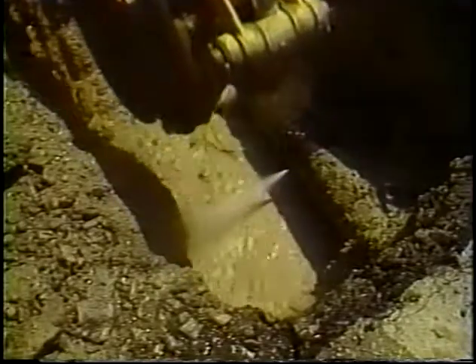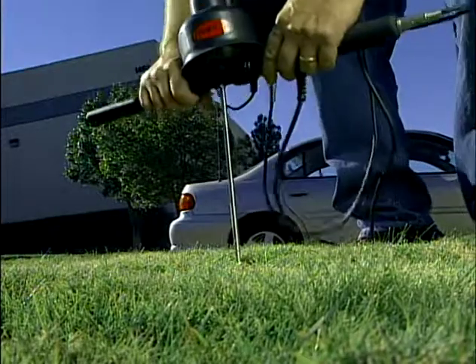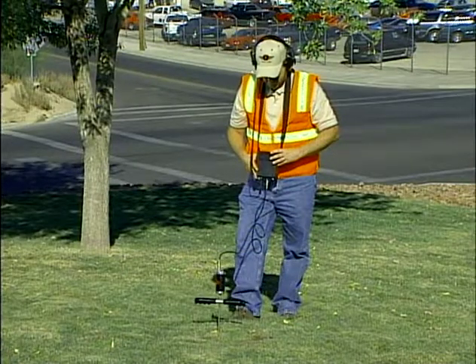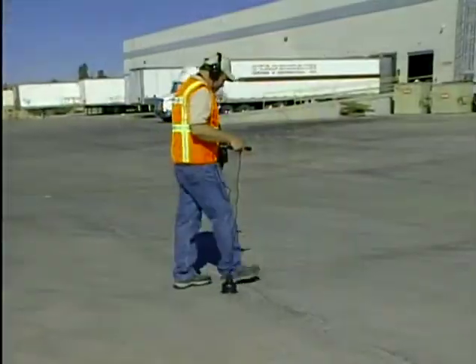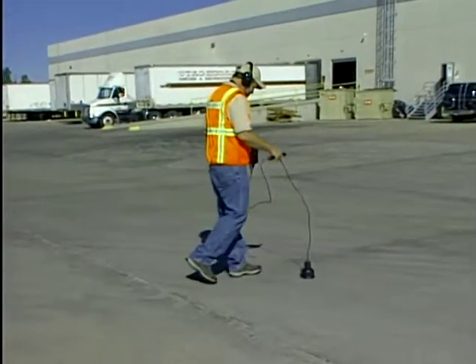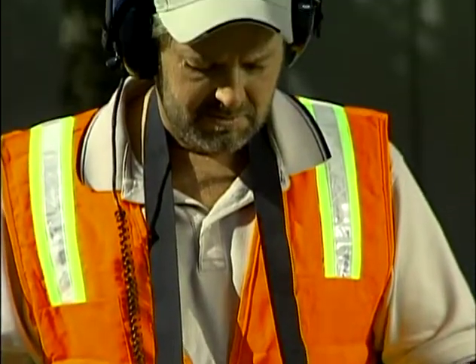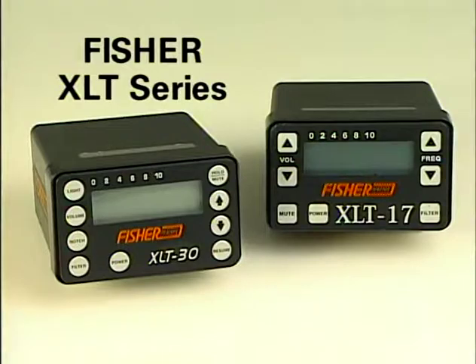Leak detection is a combination of art and science. The science is in the mics, the sensors, and the electronics found in modern leak detection equipment. The art is in the individual's ability to use the equipment and locate sources of noise, some incredibly minute, that are caused by water escaping from buried pipes. With practice, an individual with average hearing can become very proficient at locating leaks using the XLT series from Fisher.